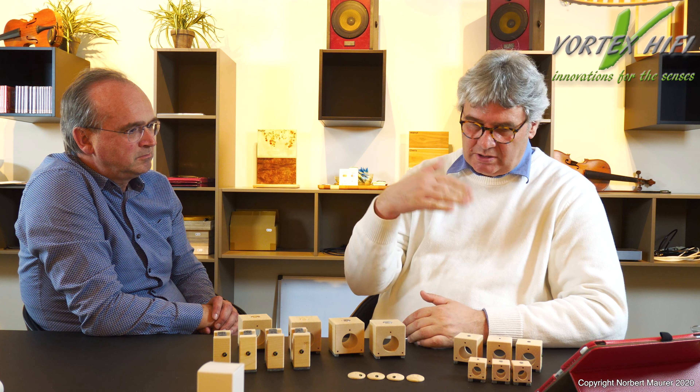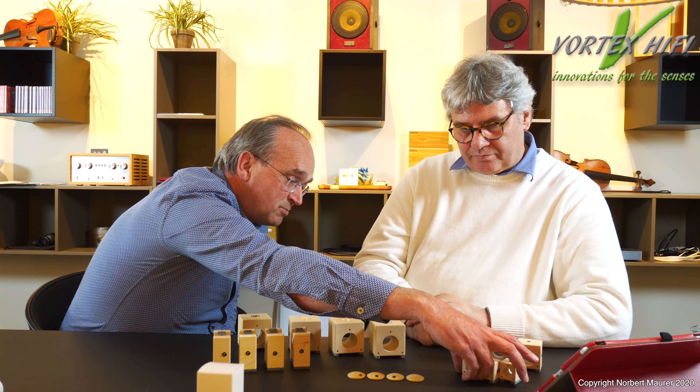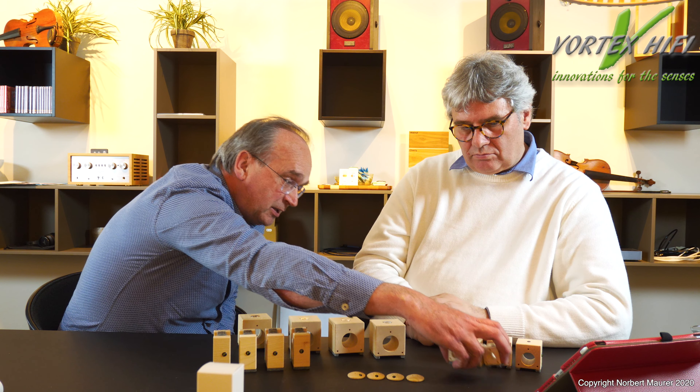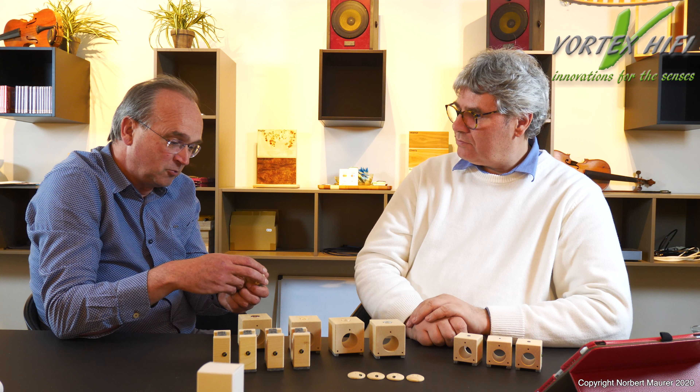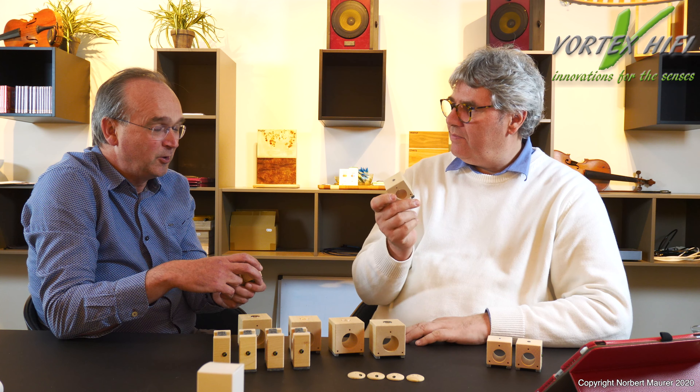Dass das ein unglaublich wichtiger Aspekt ist, kann man feststellen, indem man einfach ein Blatt Papier zwischen dem Saphir und dem Geräteboden einschiebt. Man hört und dann vergleicht man – der Unterschied ist gewaltig. Dieses Blatt Papier reicht schon aus, um diese extrem exakte Anpassung durch diese Technik kaputt zu machen. Wir haben hiermit eine Schwingungsmodellation, die in dieser Form weltweit einzigartig ist.